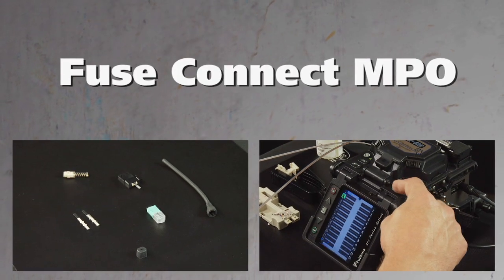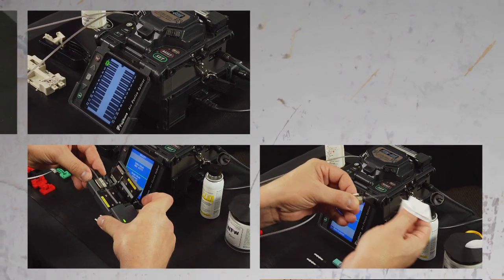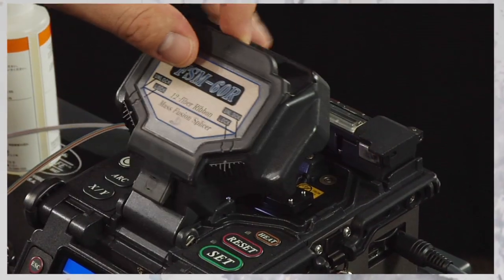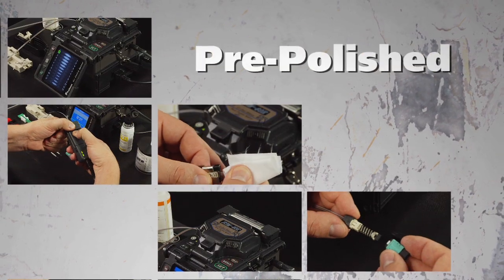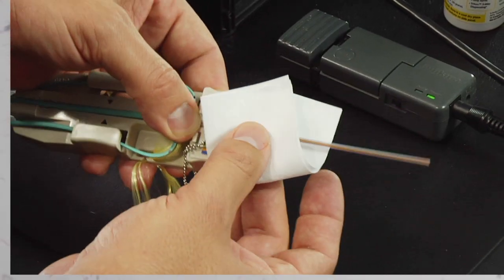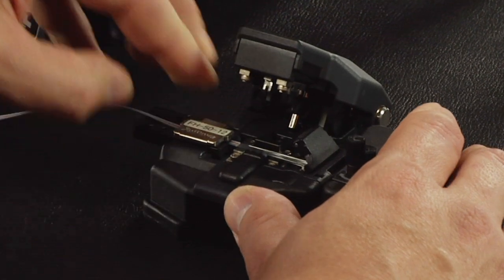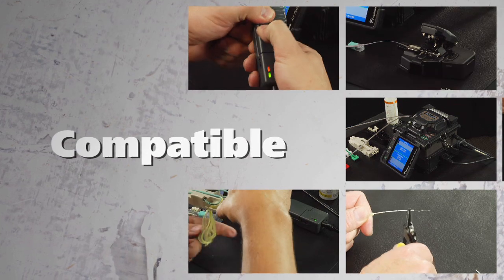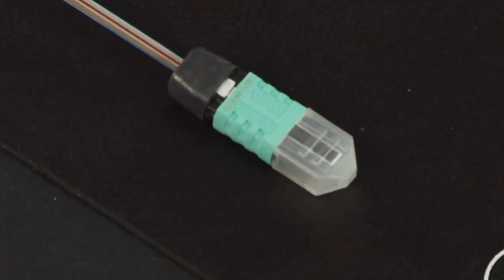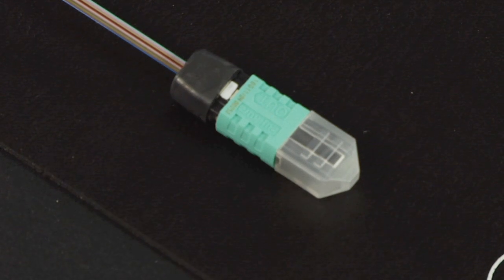Fusion spliced field terminated connectors. AFL's Fuse Connect fusion splice field terminated connectors are uniquely designed featuring minimal components. With a factory pre-polished ferrule, its innovative field termination process eliminates polishing, adhesive, index matching gel, and crimping in the field. Fuse Connect is compatible with most of Fujikura's fiber holder fusion splicers. This video will guide the user through the steps required to properly terminate the Fuse Connect MPO connectors.